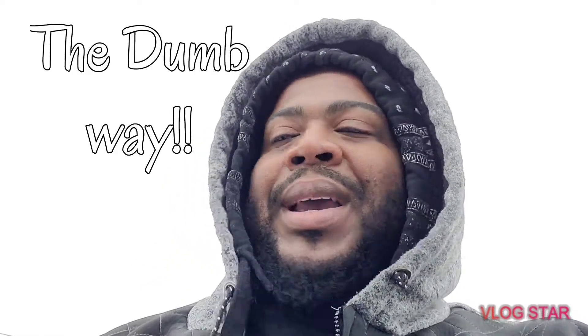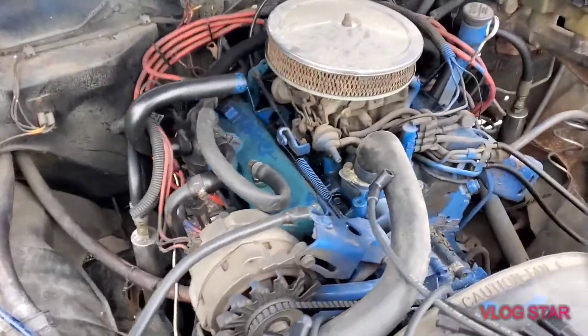We're gonna keep it pushing around here. Today we're gonna do some wires — spark plug wires — the dumb way. This ain't no super technical, going-all-scientific thing. We're doing this the simple way. For everybody who don't know how to change spark plug wires: if you got an old school, you got the wires. If you got a newer vehicle, you ain't got wires no more — you got the little coil over the plug. But for y'all with old schools, we're gonna show you how to do it.